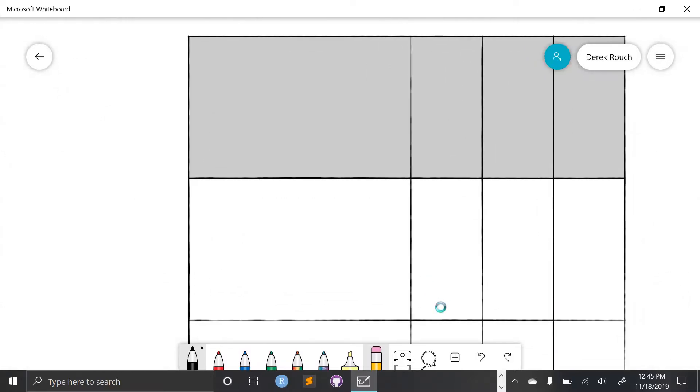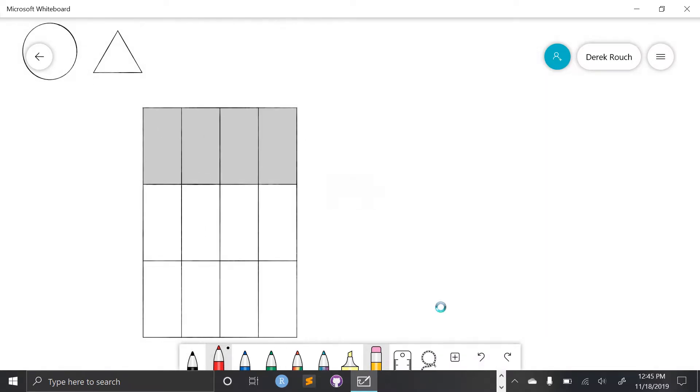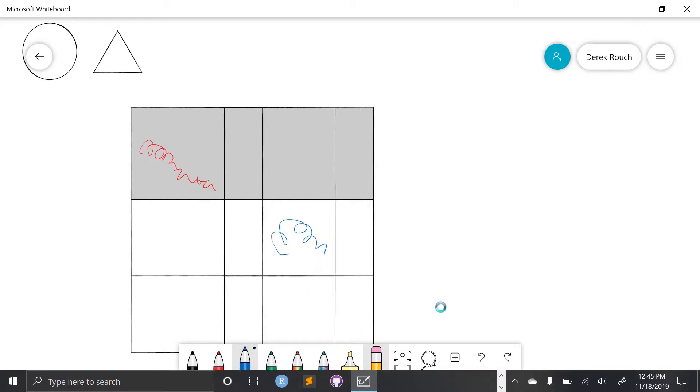These are pretty cool — they're dynamic. I'm going to zoom out a little bit to show you that I could write inside of these, and as I continue to write, it expands with me. So anything that I write expands along within that table.